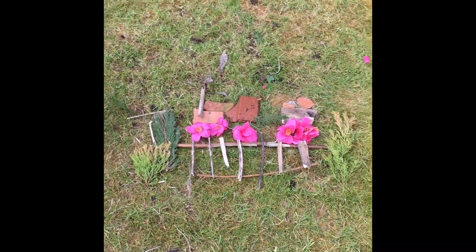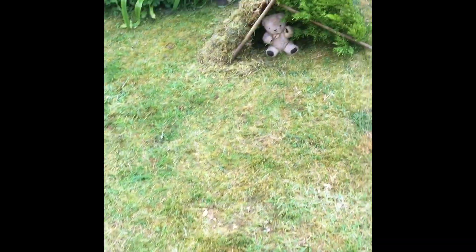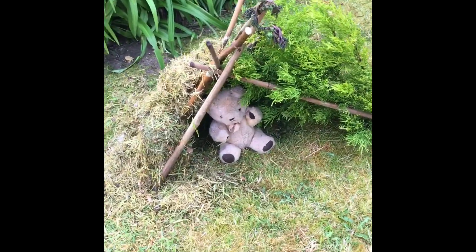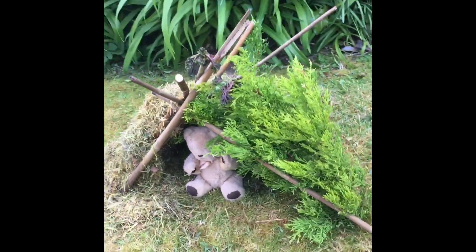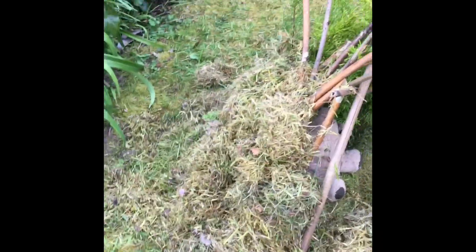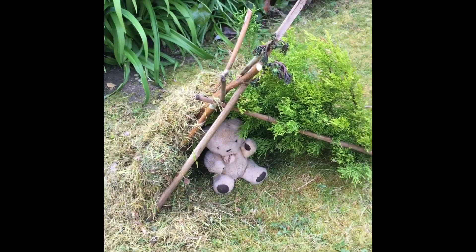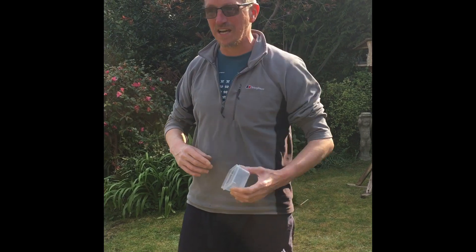Another idea you could do is why not get one of your soft toys out, see what you can find round the garden and make a little den for them. This is out of some clippings of conifers that I've done. I cut the grass yesterday and found some old sticks.